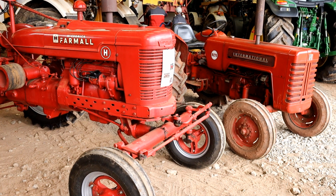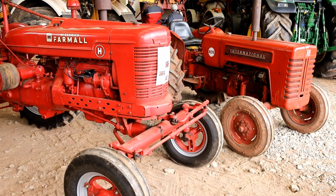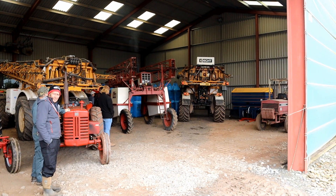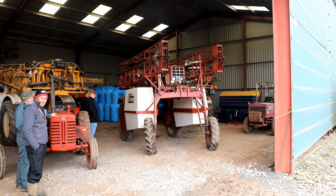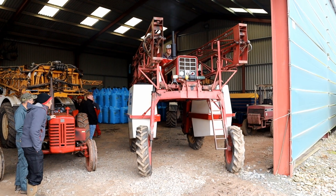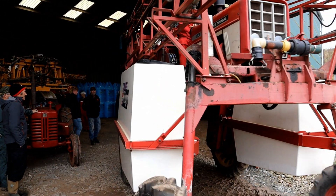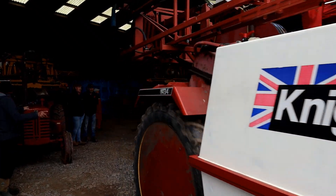A wartime Farmall H and a 1960s B275. The most unusual thing on show was this International 574 converted into a high clearance crop sprayer.